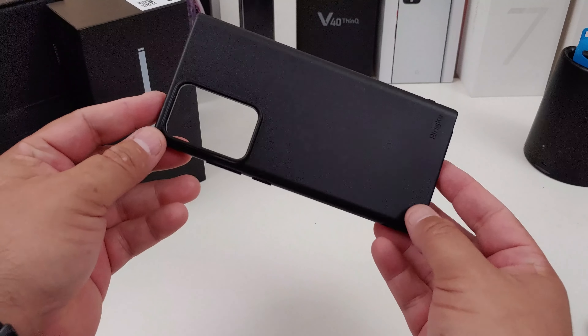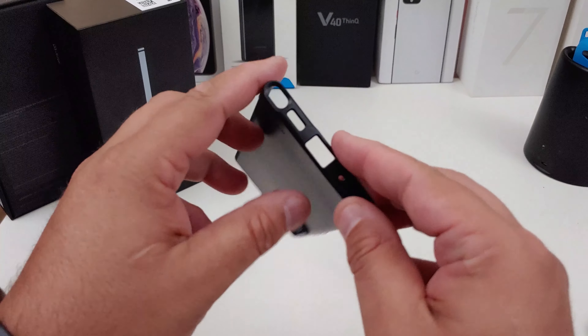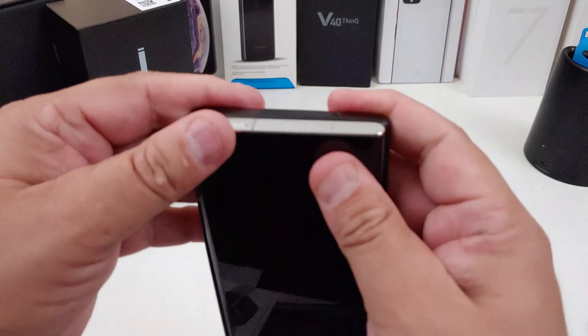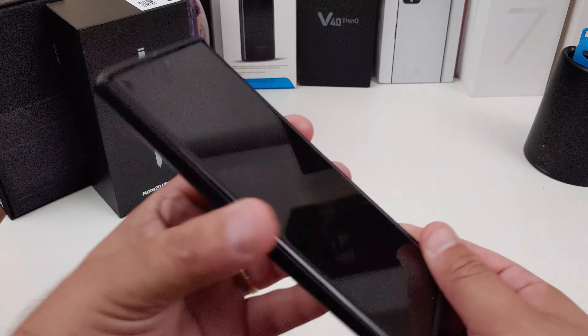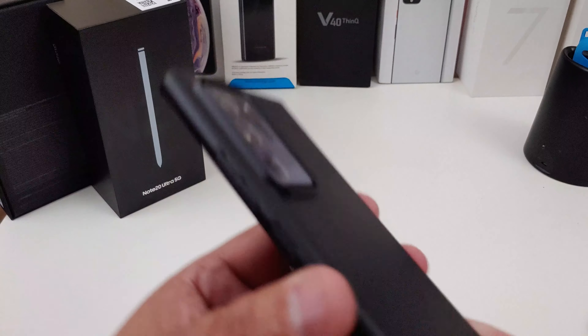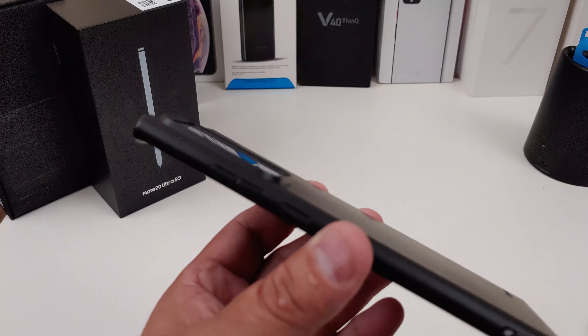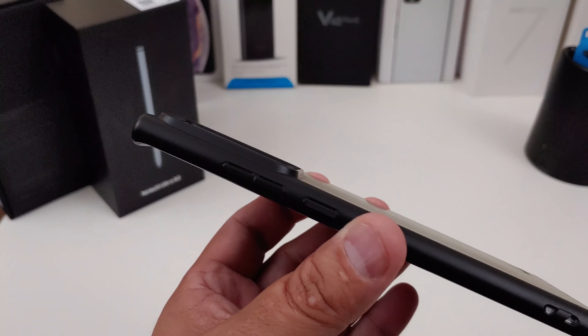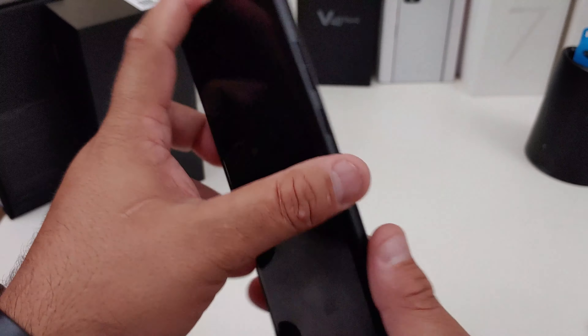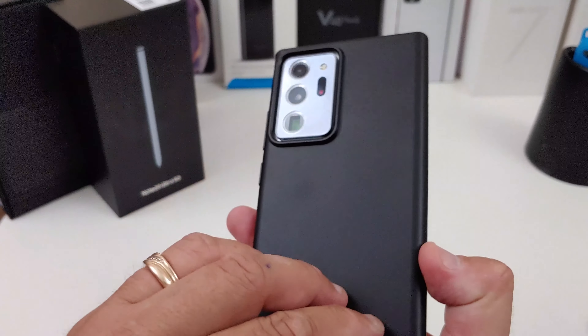Here's the black Air case. I'm not going to totally look at this one — I just want to see how my phone looks in it, because it's going to fit like the clear one. Everything lines up. That looks cool. You get the same type of protection for your camera. The bottom looks good, the hole's cut out. So that's the black Air case.